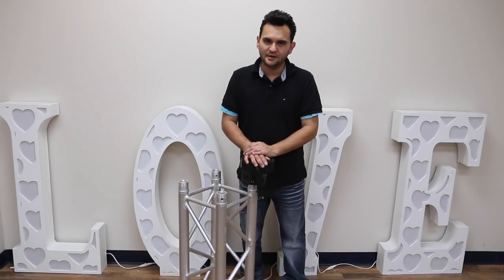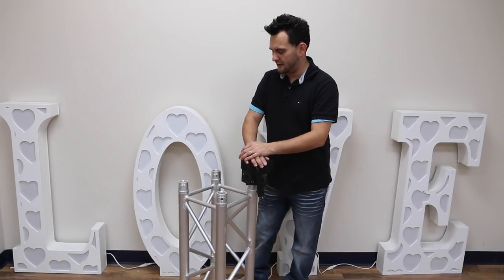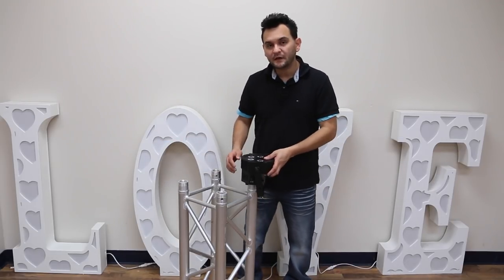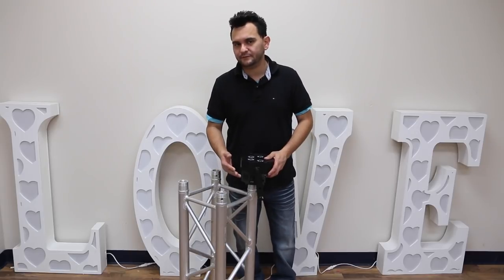Before we do any short jokes, this is not a totem for me, but I want to show you exactly how this works. You guys are all familiar with totems, right? You've got your truss, you may wrap it up, and you want to put lights on top of it.